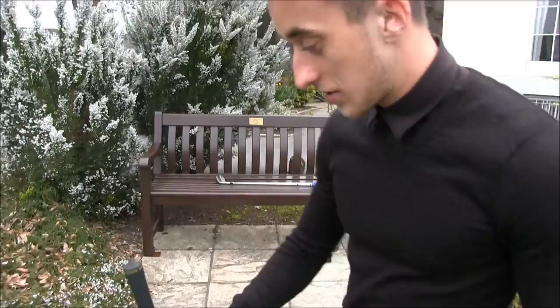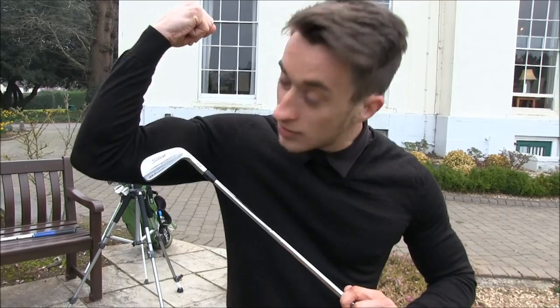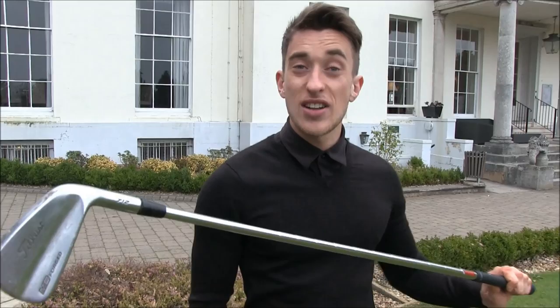No woods yet — going straight to the irons. Muscle backs, quite bladed. They're MB Forged. I'm actually not good enough to use these.